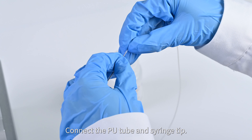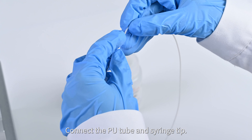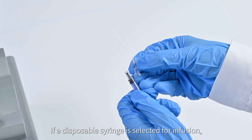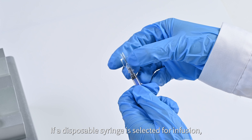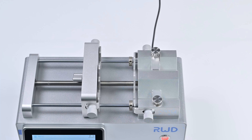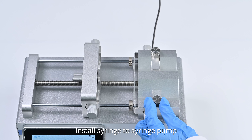Connect the PU tube and syringe tip. If a disposable syringe is selected for infusion, attach the adapter to the disposable syringe before connecting the PU tube. Then install the syringe to the syringe pump as shown in the video.